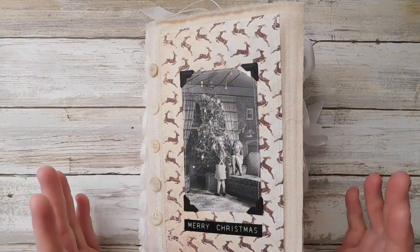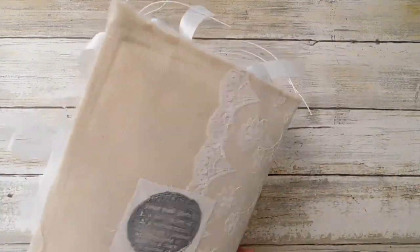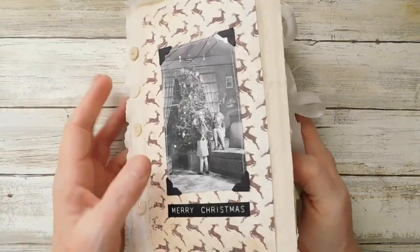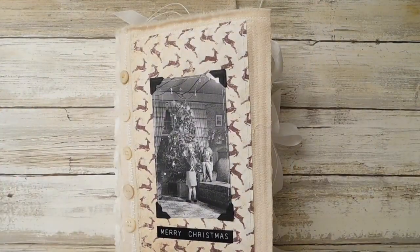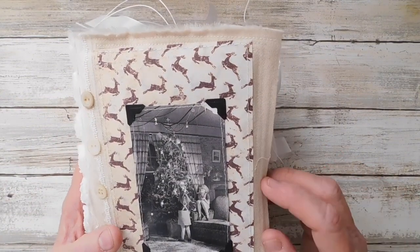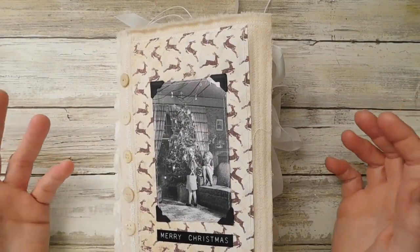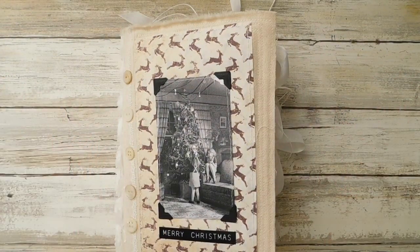Hello everyone, it's Suzy and I hope everybody is doing well. I have a fun journal today that I want to share. This is actually a digital download that I got from Creations by Candida and it came out so cute. As I was getting ready to get the link to her Etsy shop I noticed she has something called Christmas Labels that matches paper - they have some of the cutest little tags and things.